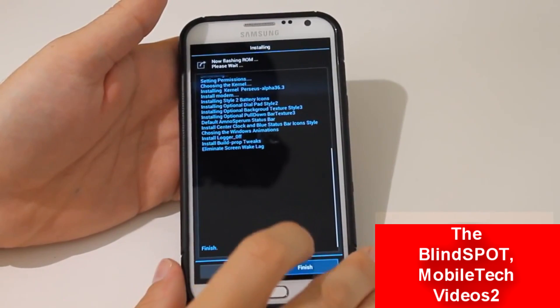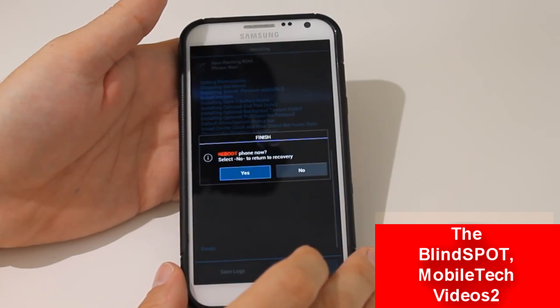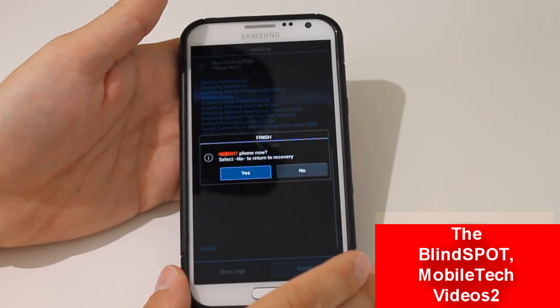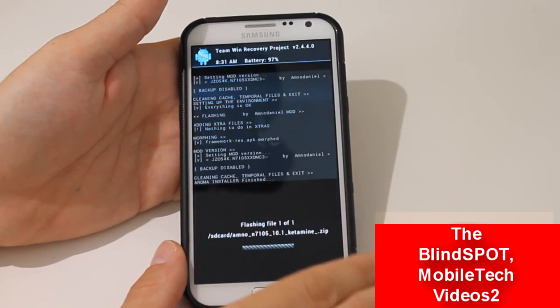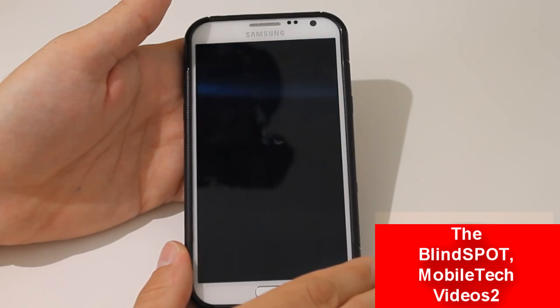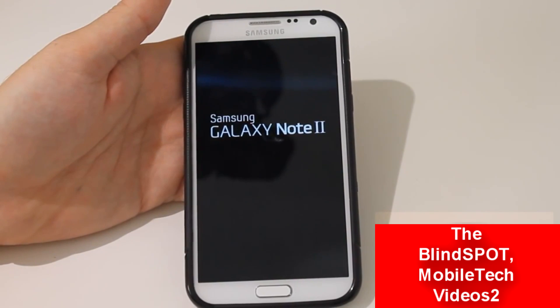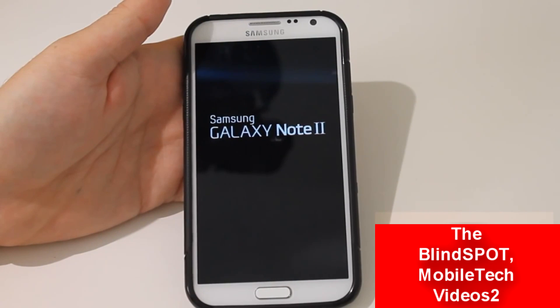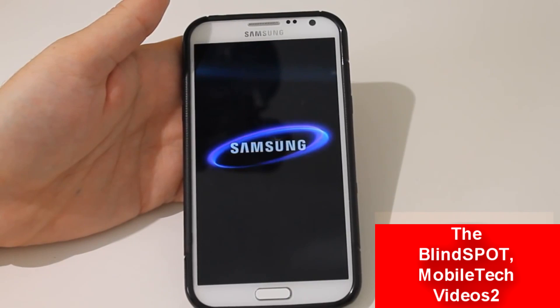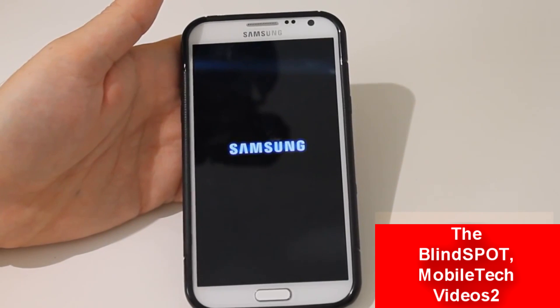Okay, so we just got the all done. Click that and it's going to ask if we want to reboot — say yes. And that is it. It's rebooting the new ROM. We got our logo there. Now we're getting our boot animation and boot sound.